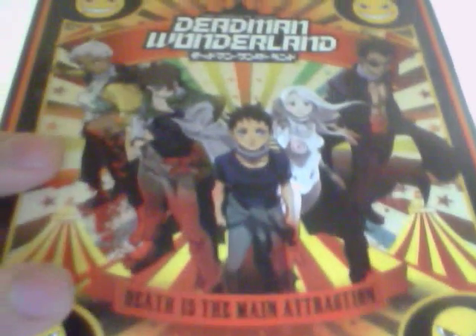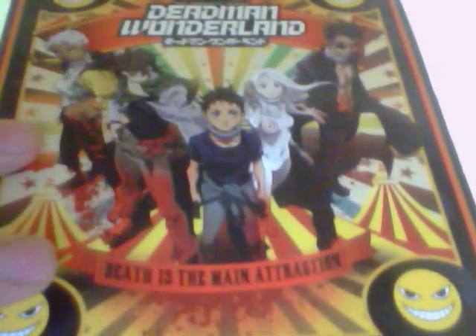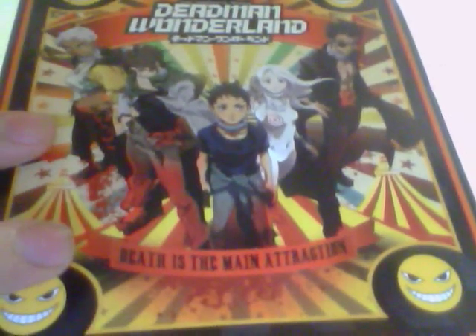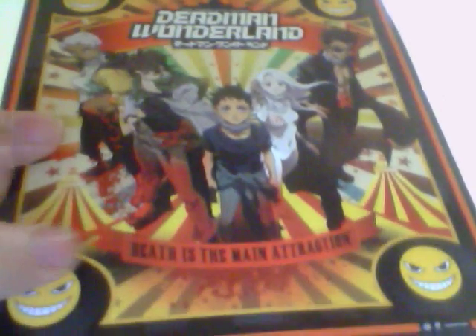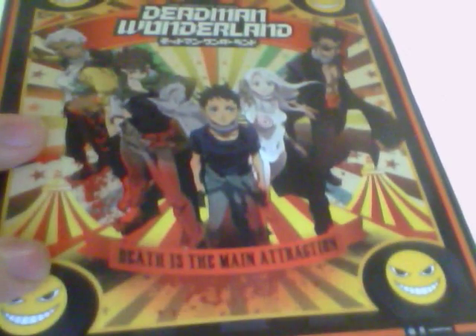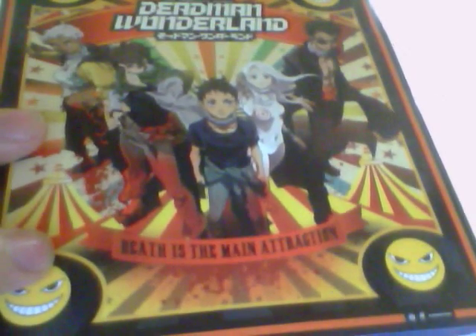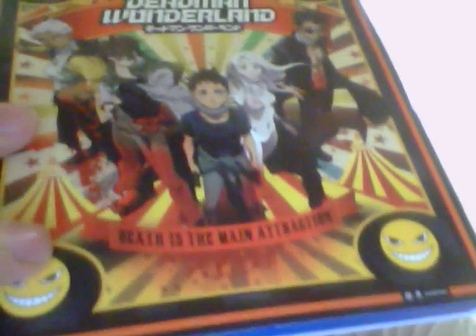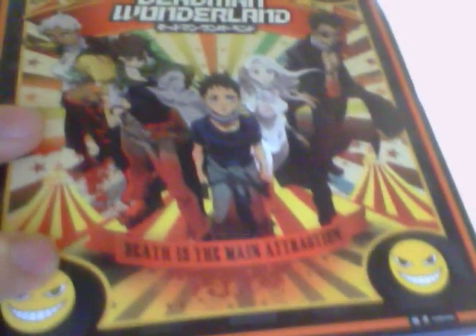Alright guys, I have a quick unboxing. I actually already unboxed it. This is the second time shooting. The first one I was recording and then it stopped, so I was just speaking to my laptop without recording for 5 minutes and I didn't notice it at all.